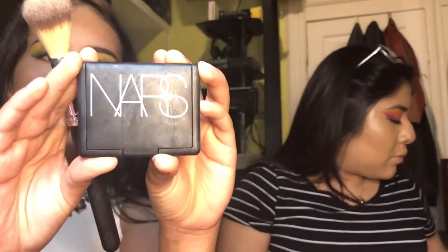Just like she brought color to her face, I'm gonna do the same thing and I'm gonna use the NARS blush.